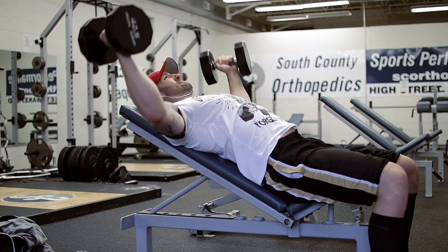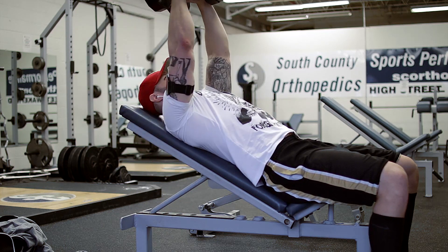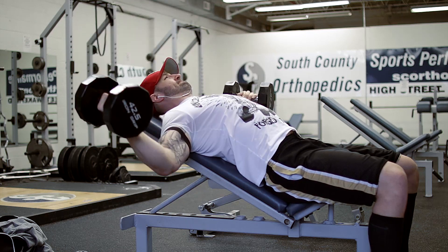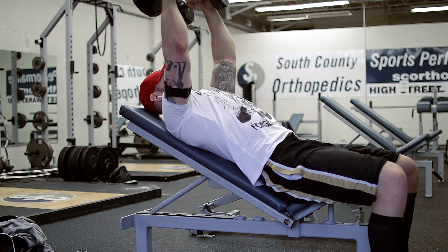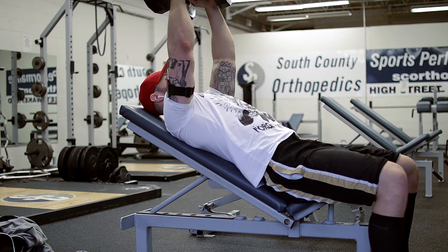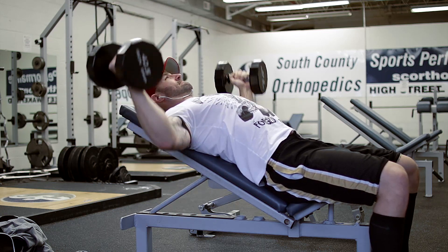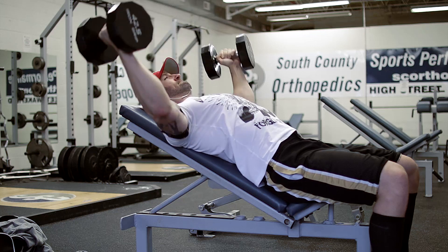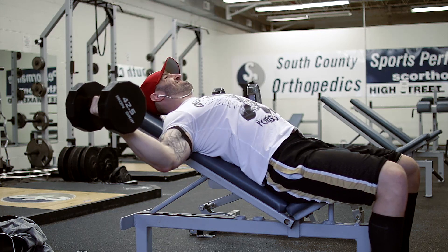We then moved on to four sets of dumbbell flies — four sets of 10. I typically go lighter on these just because my chest and shoulders really start feeling it, and flies are something where I see a lot of people potentially get injured. I want to make sure I just slowly work the weight up each week. If you want to see the actual numbers and all the sets you can always check on Fitocracy, which I link in the description below every single video. Four sets of 10 with 42.5-pound dumbbells.